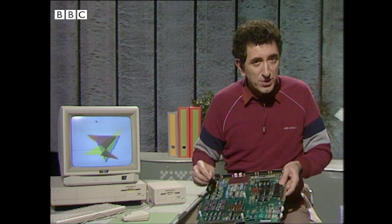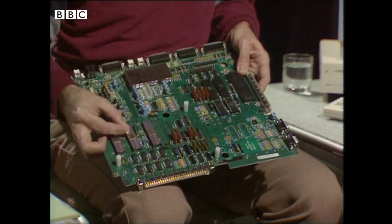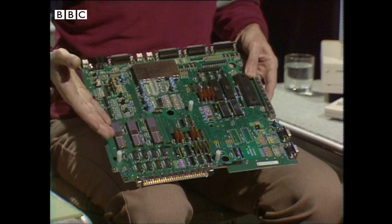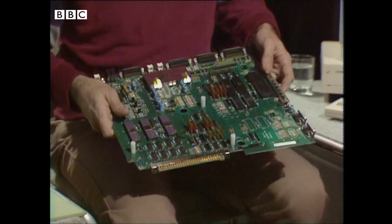And there's another advantage that comes from using these custom chips: they can pack a lot of functions into a single integrated circuit. And the result is a computer with very few components, which is cheaper to make and more difficult to copy.